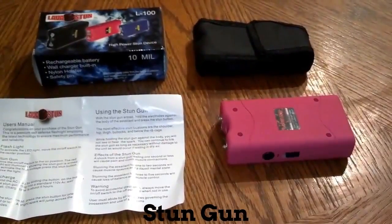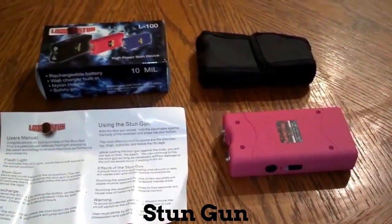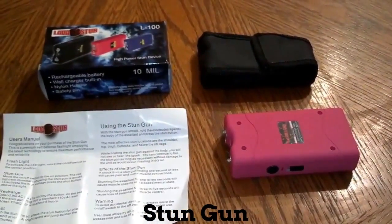We sell these online. You can see them on Facebook at facebook.com/jhknives, or you can email us at selfdefensess@gmail.com.